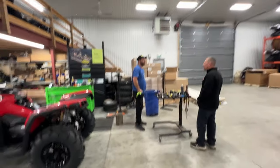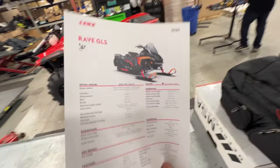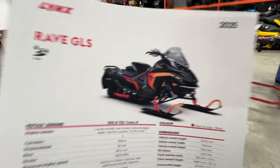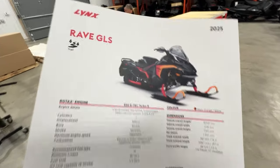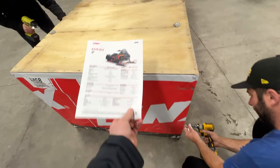You guys ready to rock? What do we got? 2025 Lynx RAV GLS. That's a smart looking color. There she is — that's the color we're thinking.